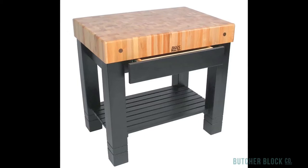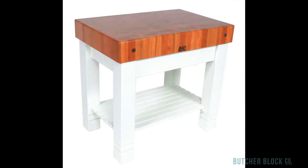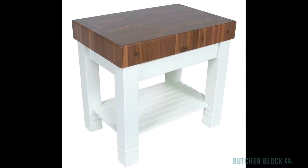Match the Homestead's base with your kitchen decor — select from 13 different colors. For even more impact, choose the Cherry Block on an alabaster painted base, or the Black Walnut Block on an alabaster base.